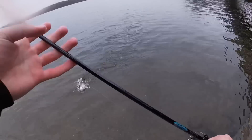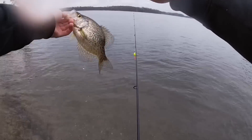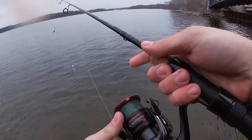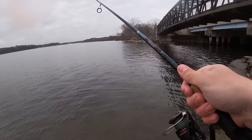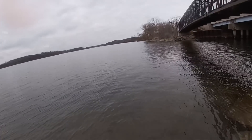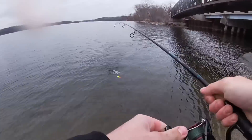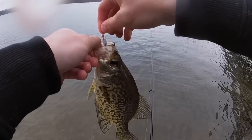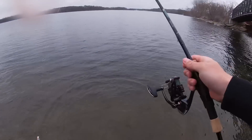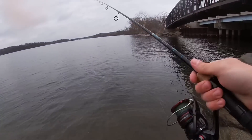I would say so, Mr. Crappo. I would say so, Mr. Crappie. The little guy had some fight — I could kind of tell though there wasn't a whole lot of weight behind that pole. No offense little guy. I've just seen better — nothing personal, just seen better. Oh yeah, that's where the big ones lurk.